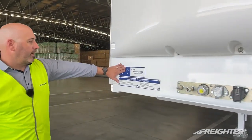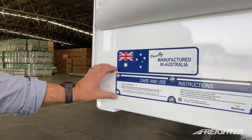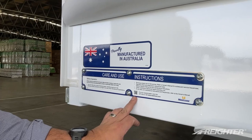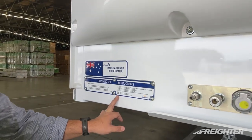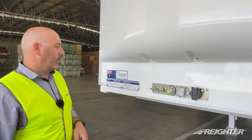First of all, proudly Australian made, manufactured in Australia, Ballarat. There's a care and use instruction decal with a QR code — a handy little function. If you're ever stranded or don't know where the nearest dealership or outlet is, click on the code and that'll take you to the website.